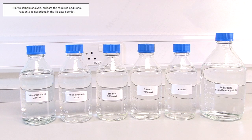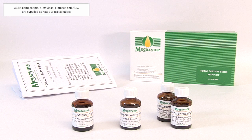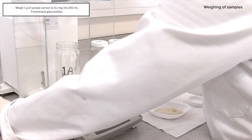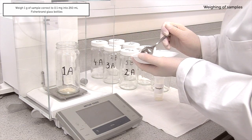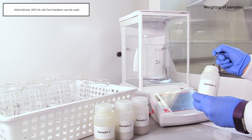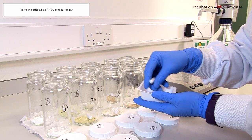Prior to sample analysis, prepare the required additional reagents as described in the kit data booklet. All kit components — alpha-amylase, protease, and amyloglucosidase — are supplied as ready-to-use solutions. Weigh 1g of sample, correct to the nearest 0.1mg, into 250ml Fisher-Brand glass bottles. Alternatively, 400ml tall form beakers can be used. To each bottle, add a 7x30mm stirrer bar.